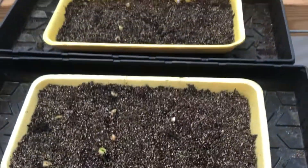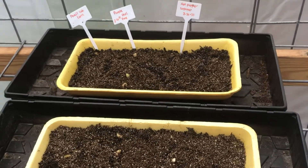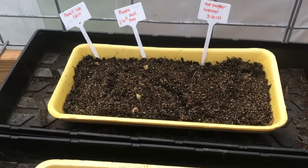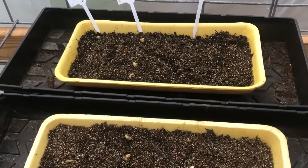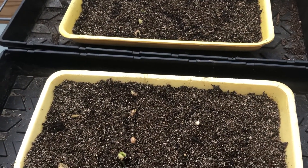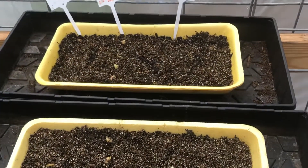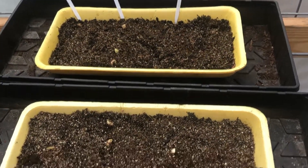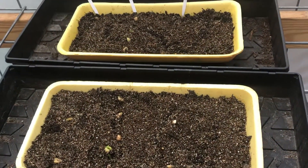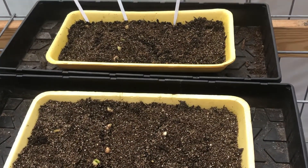I did this on 3/26 and today is 3/31, so four days later there is germination. I wanted to come on and say yes, it does work.